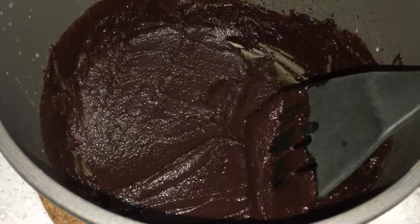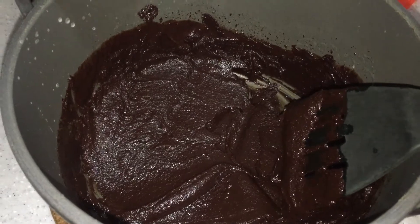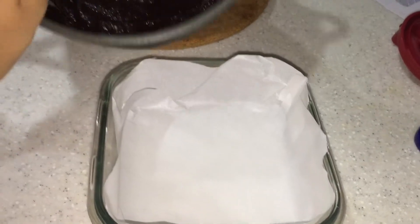I am using pure dark chocolate so I'm going to add a bit of condensed milk. You can also do this if you want — it's optional. Then transfer it to a container.